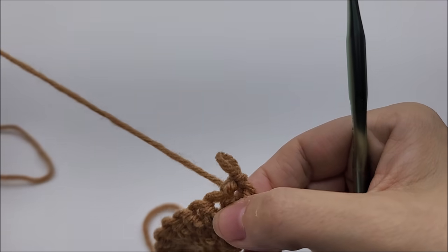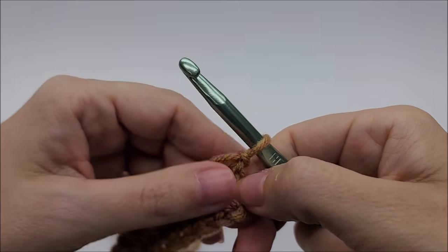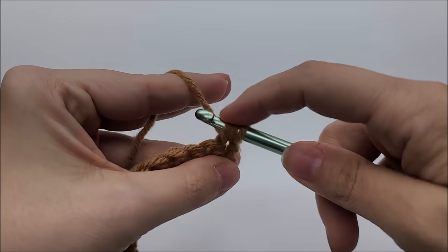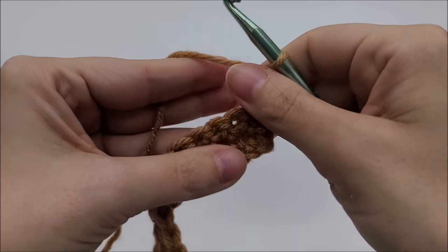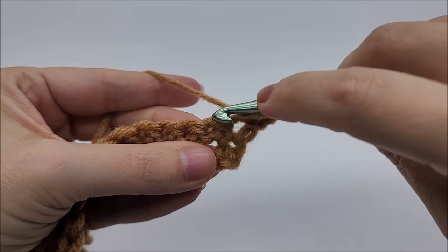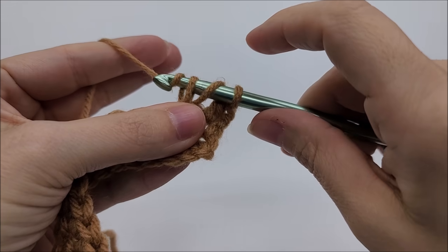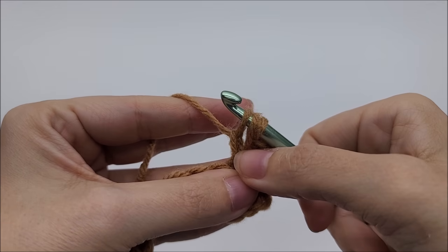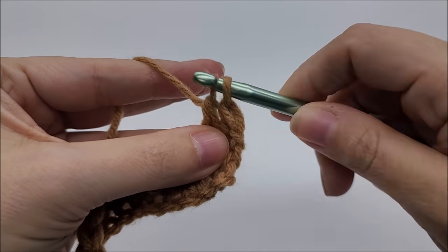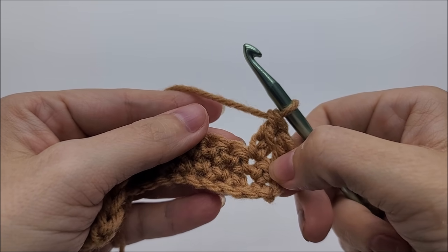Now I'm going to pull those out and show you how to do the extended double crochet. We'll pretend the row starts with just a regular double crochet — I'll do a regular double crochet into the first stitch. For the extended double: go into the next stitch, yarn over like a regular double crochet, draw up a loop — you have three loops on your hook — yarn over and go through that first loop, like a chain one. Then yarn over and go through the first two loops, then yarn over and go through the remaining two. That is the extended double.